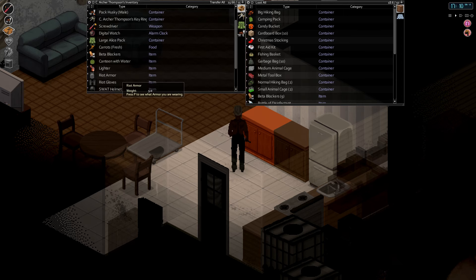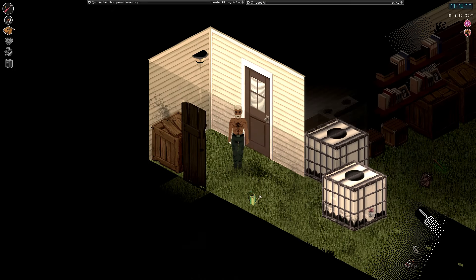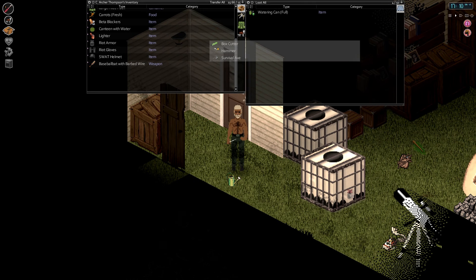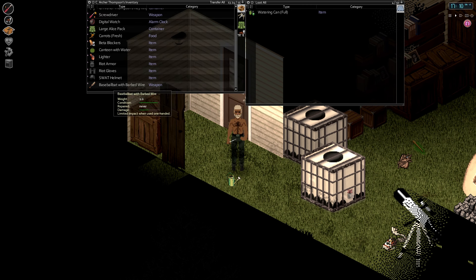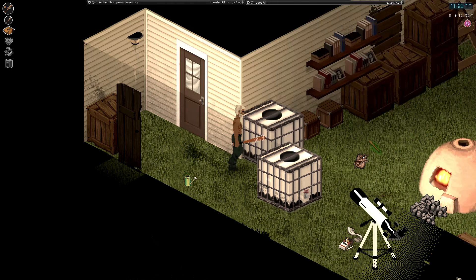Put our stuff away here. Box cutter we need to put away. I'm just going to put all this stuff in here, because I want to use this bat. That's my plan — because it looks cool.